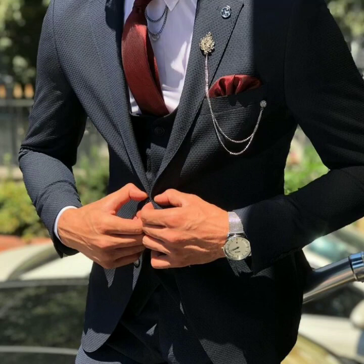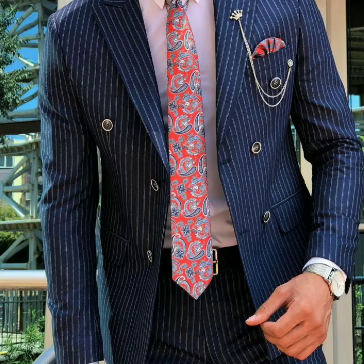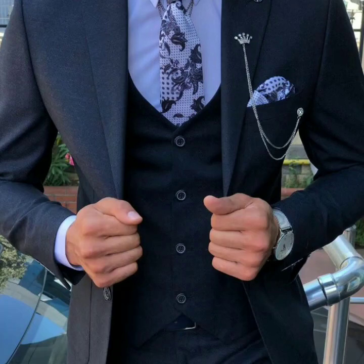Hello guys, welcome back to Men Jams. Today in this video I am going to be sharing with you new style three-piece pant coat suit ideas for 2020 for men and boys. So please keep on watching this video till the last — you will get a lot of ideas and suggestions from my side.